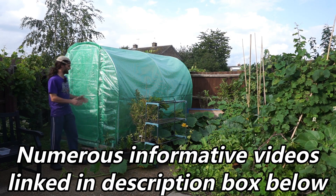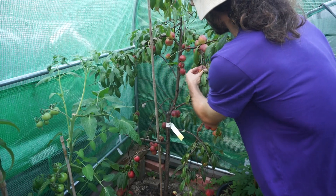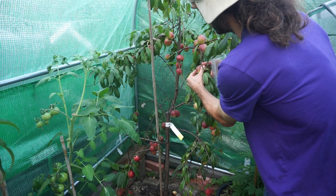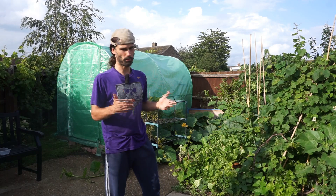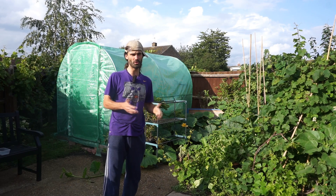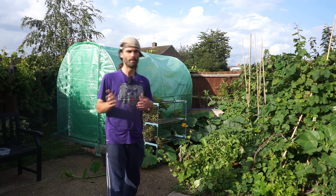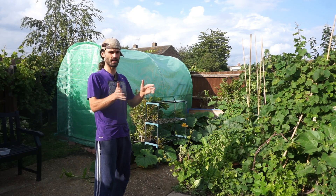Today the focus of the video is going to be on what's inside this polytunnel. In my opinion, a polytunnel or a greenhouse can be a very good addition to your allotment, homesteading, garden, or smallholding. Wherever you're growing food, a polytunnel or greenhouse can be brilliant if you've got the resources and the space. If not, you could look into a cold frame, mini greenhouse, or mini polytunnel — I'll show you an example of one of those in a moment.